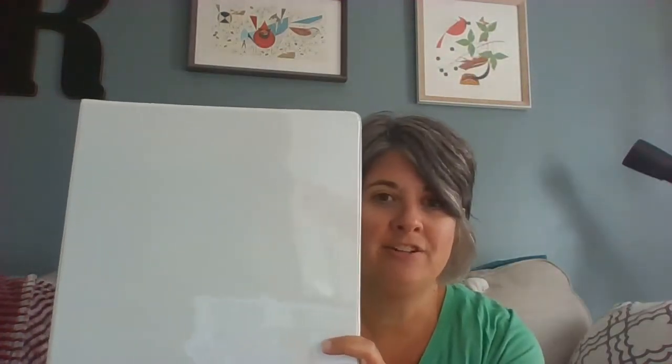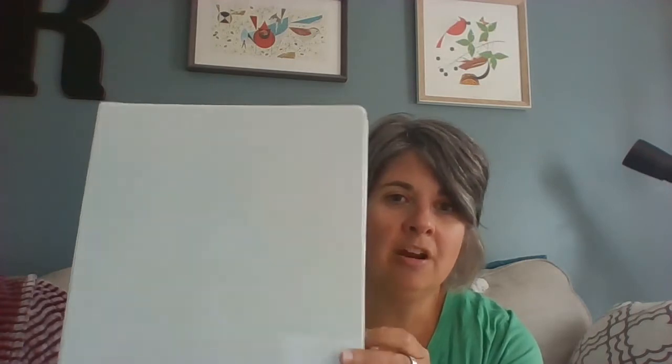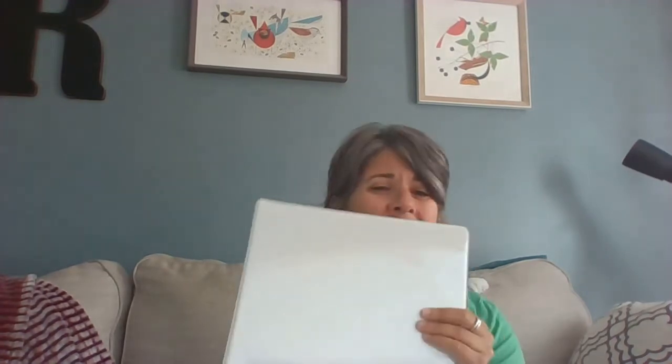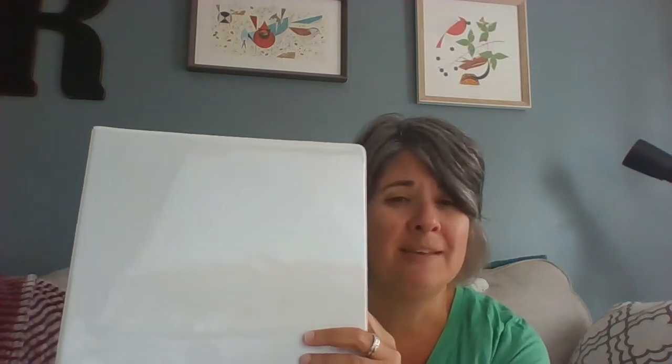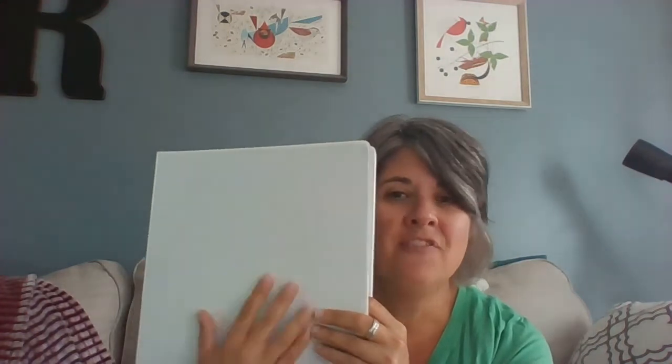The first thing we're going to do is put together our Team Imagination binder. You will need a one and a half inch binder of any kind. Typically binders that have a D-ring will make life a little bit easier. It can have any kind of cover that you want and it can be any color that you want, as long as it's about an inch and a half. One inch would definitely be too small, so make sure it's at least an inch and a half. You can decorate the cover however you'd like.